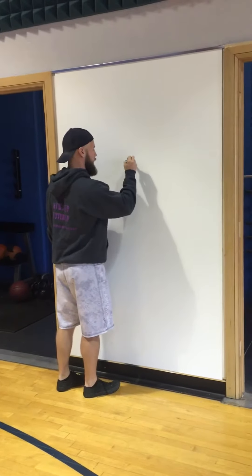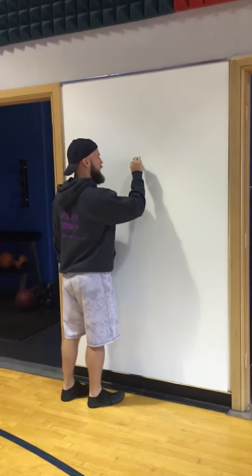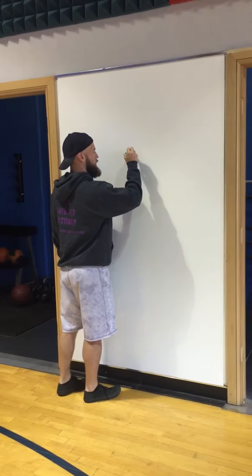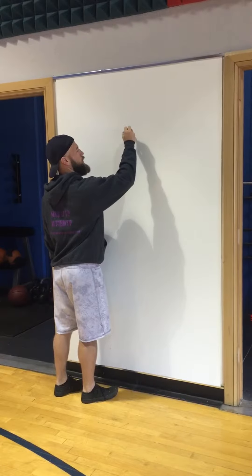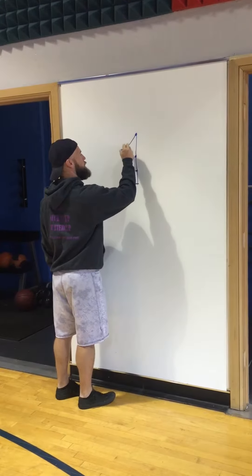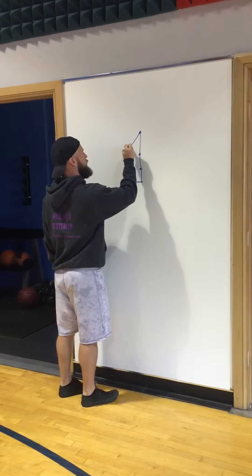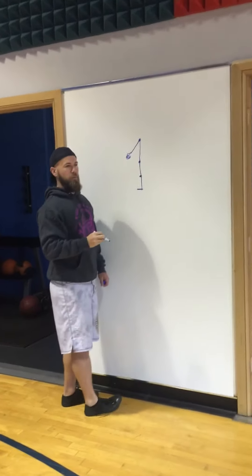Legs — shin to knee, knee to hip, this is your thigh. Torso, shoulder — this is you standing. Your arm, and here's your little kettlebell.